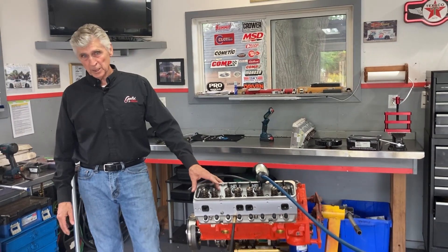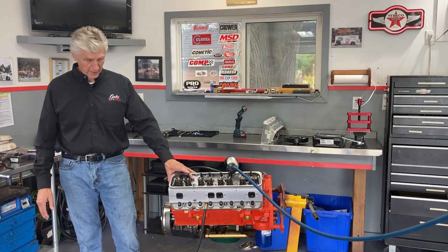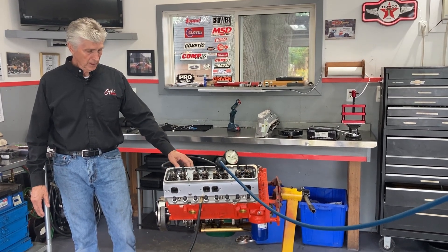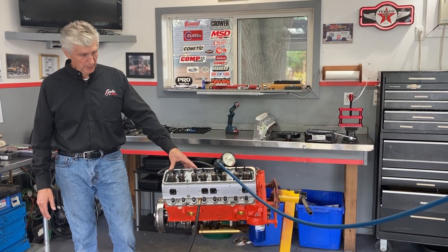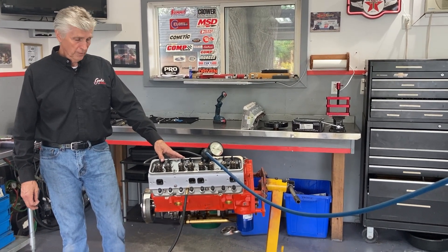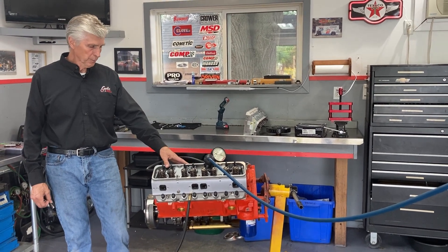When I listed parts in the last video, one of the things I was most proud of is going with AFR heads — aluminum cylinder heads. These are 200 cc intake port volume, 65 cc combustion chamber volume, and they are designed specifically for 400 cubic inch engines. They actually come with the steam holes, which I showed in the previous video.